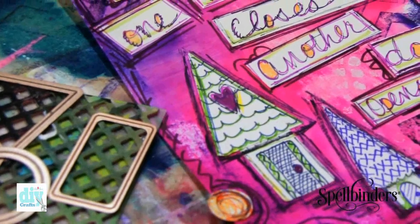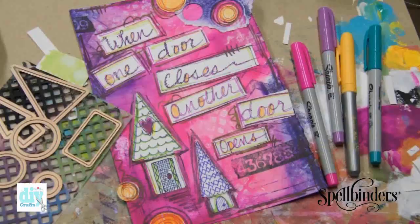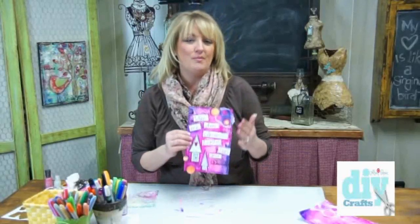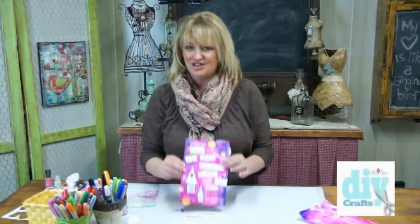If you take a look at my finished journal page you can see that I wrote out my phrase, cut it out, and glued it on. I added some stamps for some extra dimension and added a few more doodles. It is so much fun to create art journal pages — you're going to love it, I just know it.